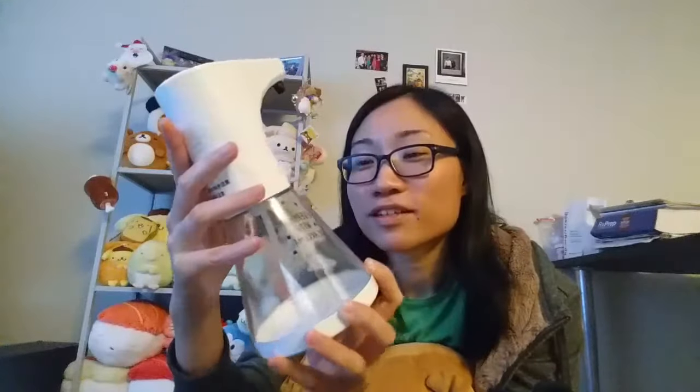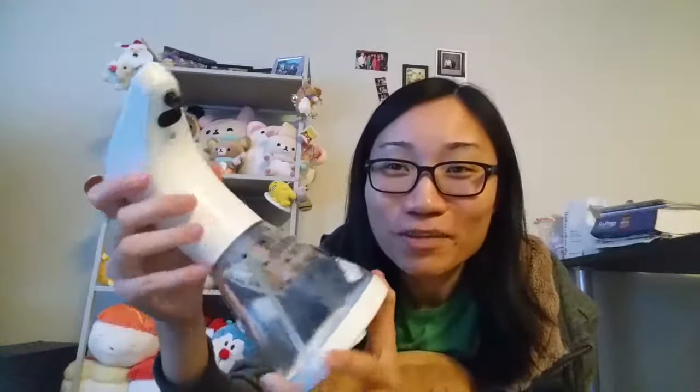Oh wow, this one has a sensor! I'm surprised — you can see it's a tiny sensor that can dispense soap. It's an electric soap dispenser. I thought it was just a regular press-button type to get the soap out, but nope — in the back it says to put in batteries.